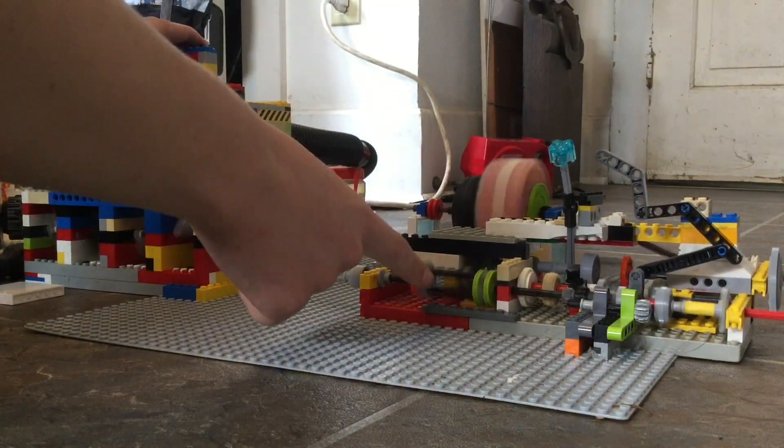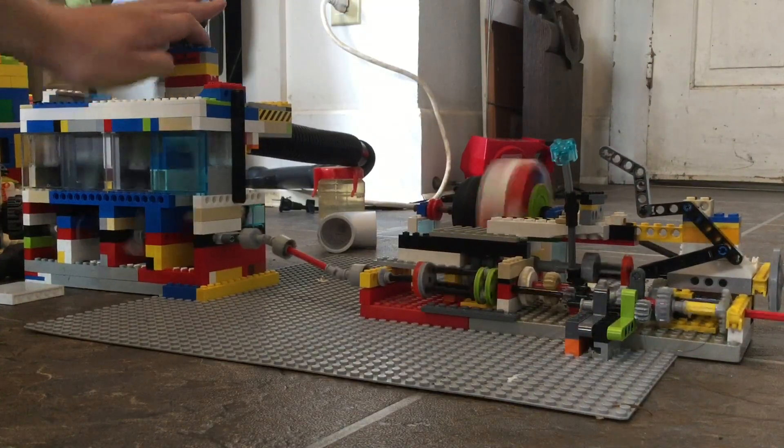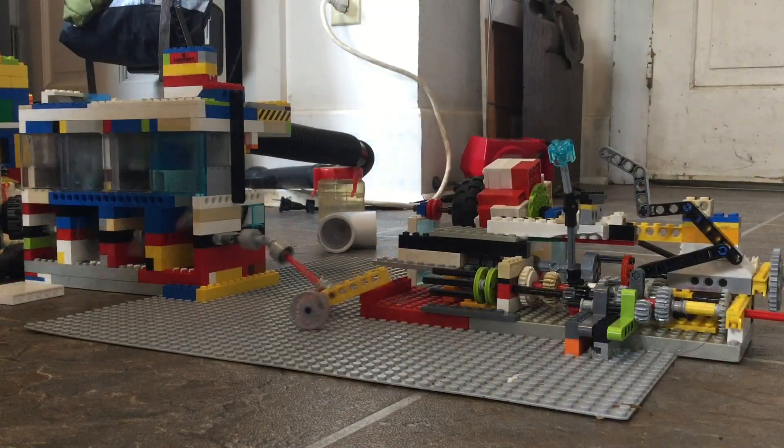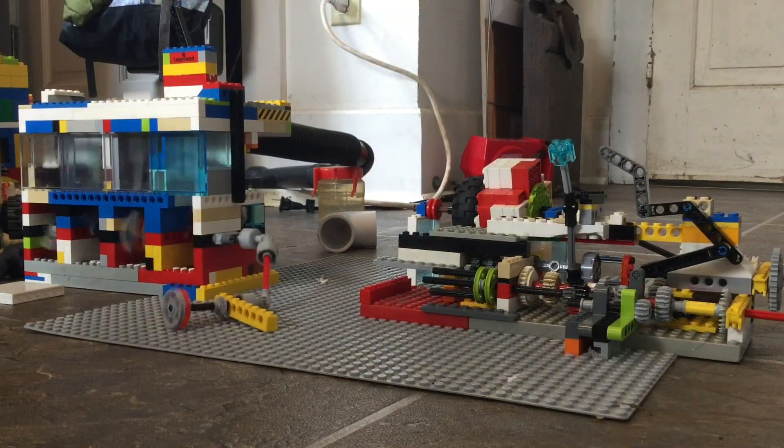Whoa, that's not supposed to be doing that. I don't like that. Oh gosh, oh my goodness. Yeah, that shows you how much torque this engine has — it's stupid.